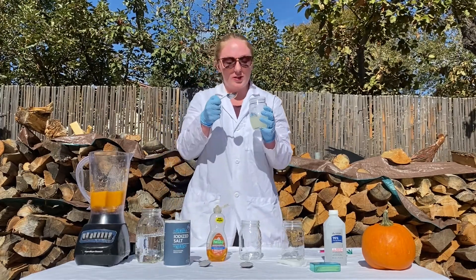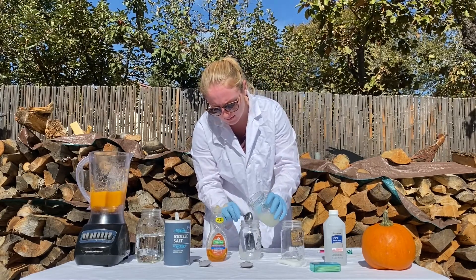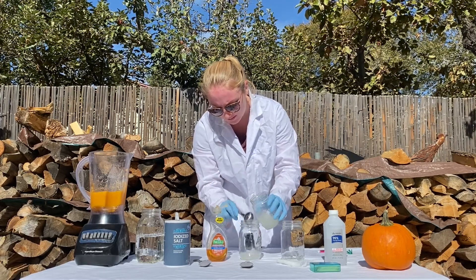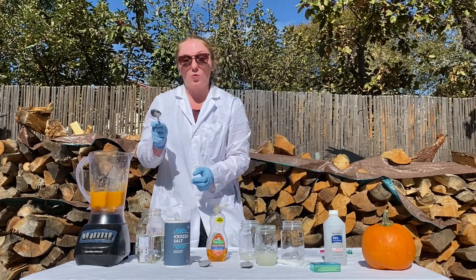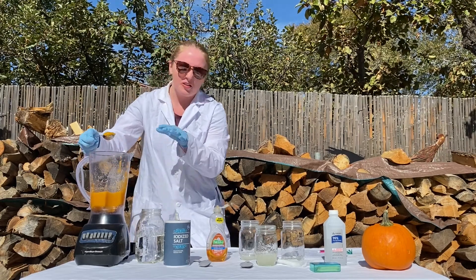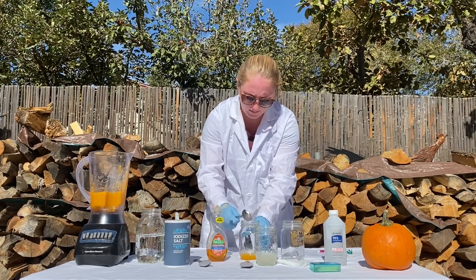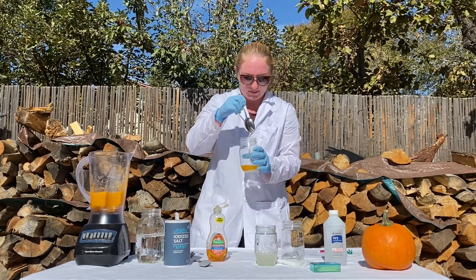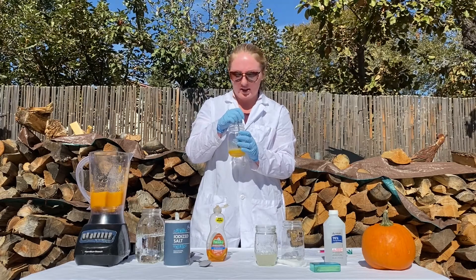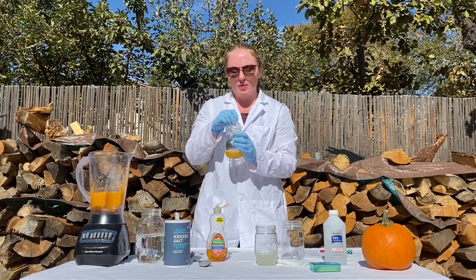Next you're going to take two to three tablespoons of this solution that you just made and put it in a new jar. Then you're going to take one tablespoon of your pumpkin puree. Your measurements don't have to be super exact. Now you're going to stir up this mixture, and you want it to get to a soup-like consistency. If it's still kind of pasty, depending on how much water you added when you blended it, you can add a little bit more of your lysis solution.